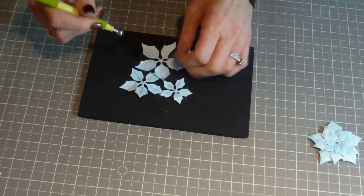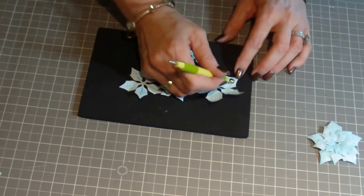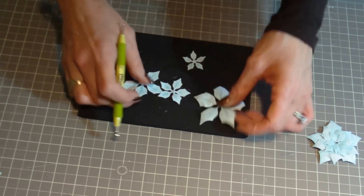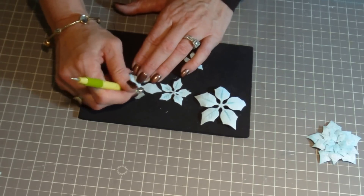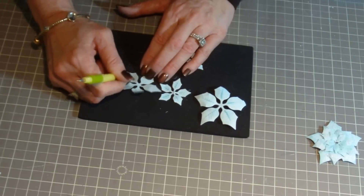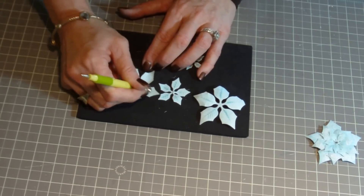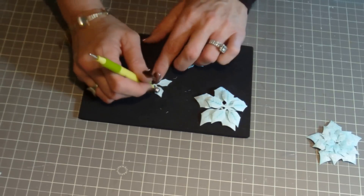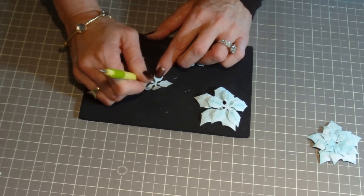Now with a rubber embossing mat — if you don't have one, you can always use a mouse pad — and a stylus, I'm going to give shape to each petal. Continue doing this with each of the layers of your flower.